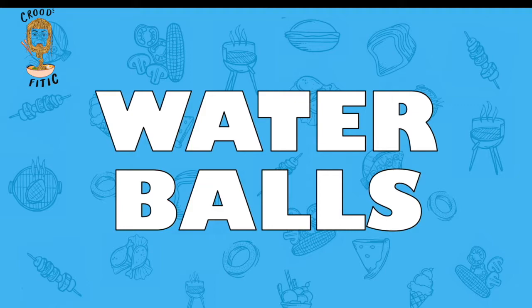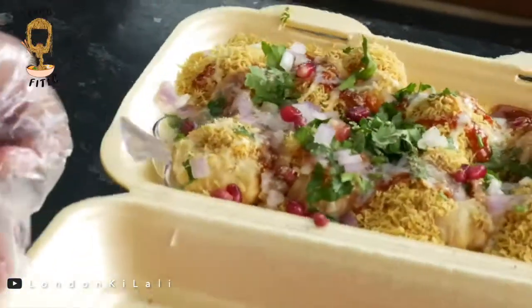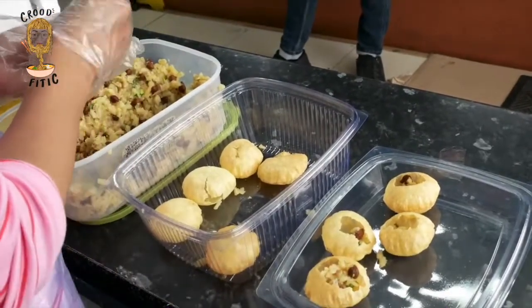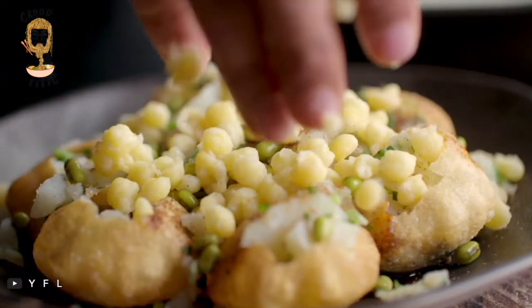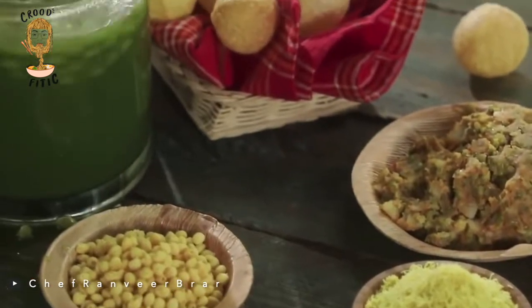Waterballs — the English perhaps had no idea what to call these, so they simply translated Paani Puri to 'water balls.' The funniest name of Paani Puri so far. Nobody in India calls this water balls, but it makes it easier for tourists to understand this delicacy exactly how it is.